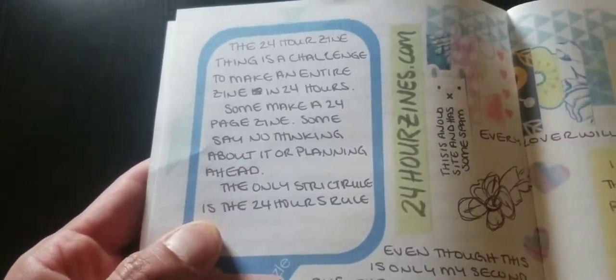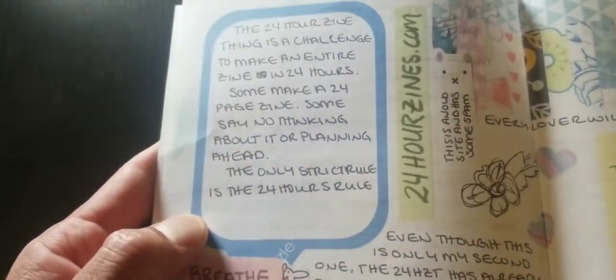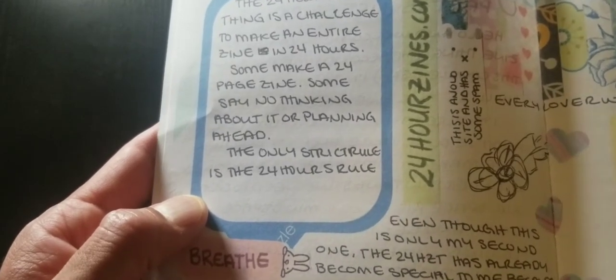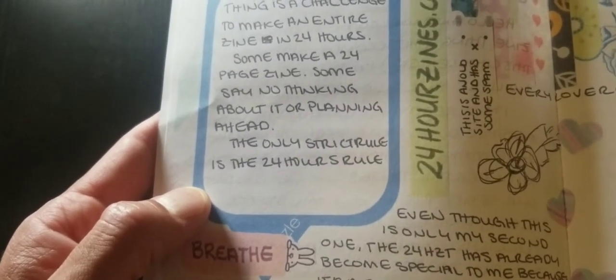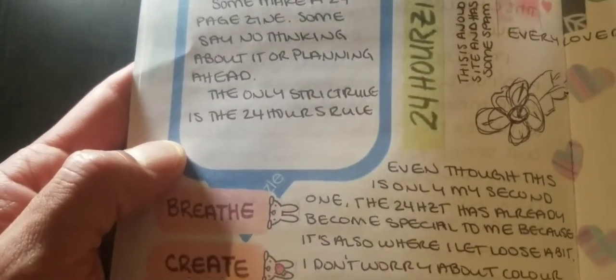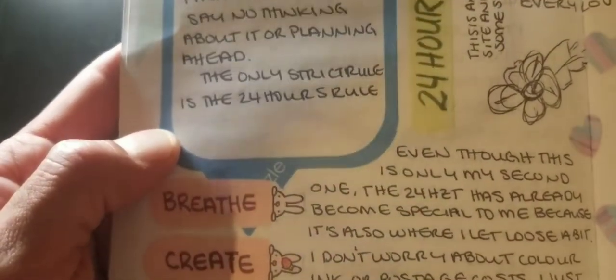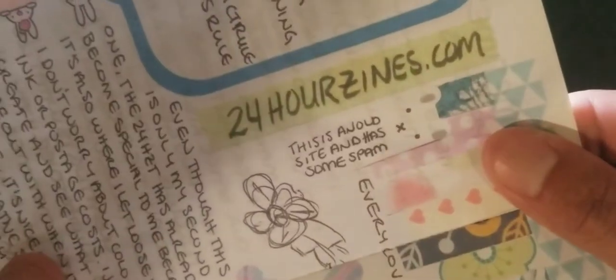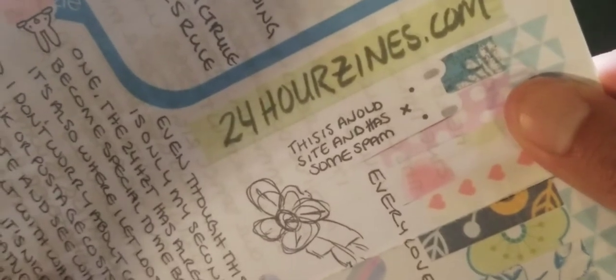For those that don't know, this is what the 24 Hour Zine Thing is. It's a challenge to make an entire zine in 24 hours. Some make a 24-page zine. Some say no thinking about it or planning ahead. The only strict rule is the 24-hour rule. And it has right here — 24hourzines.com.